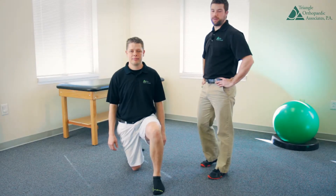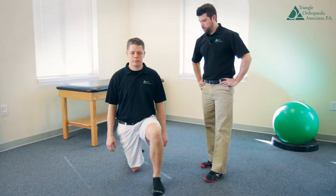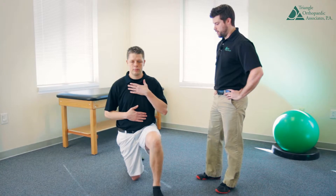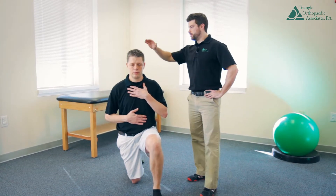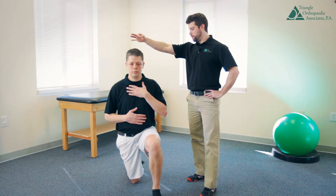I'm Alan Tomskowski for Triangle Orthopedics. I'm going to show you a combination core and hip stability exercise. What we're going to do is have Eric put his hand on his stomach and hand on his chest. What I'm going to cue him to do is maintain his height — stay tall like his head is on a string, pulling him up.